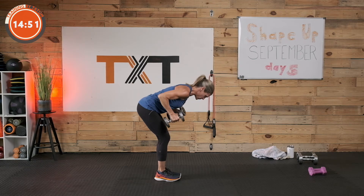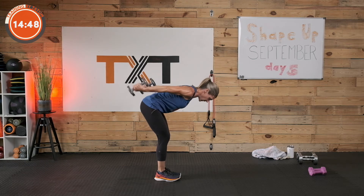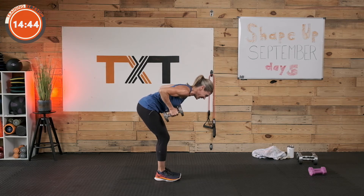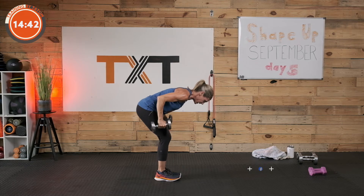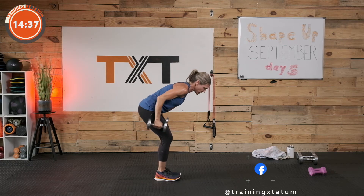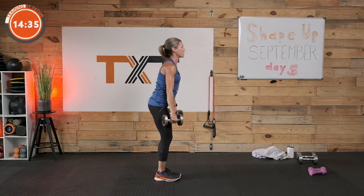Bent over row to kickback — I'm going to try 10s. You might go 8s, 5s, or 15s. We're going to row, bringing those elbows up at 90 degrees, then kick it back without any swinging, then bring it back in and down and reset. Row, kick back. A lot of times we want to just swing them — slow down, control it. We're not going to get any strength if we're just swinging the weights. Momentum is helping too much — make the muscles do the work.